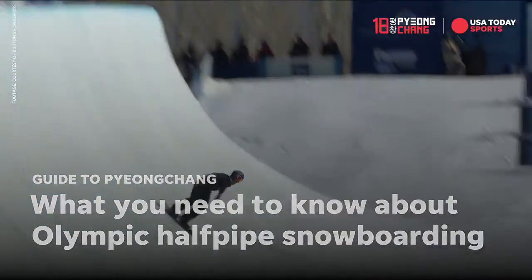Typically, a halfpipe run has six tricks, six hits. In a run, it lasts about 30 seconds. I trained four years for a 30-second halfpipe run.